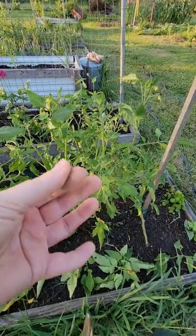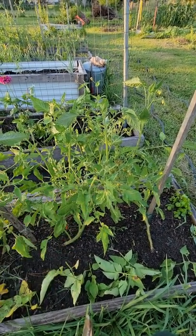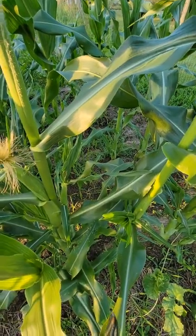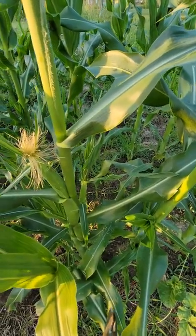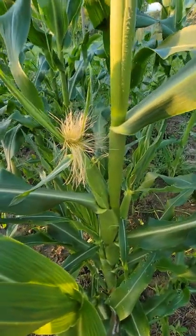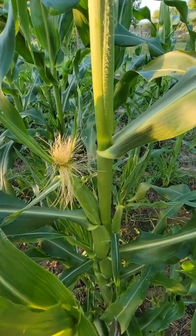After working with tomatoes, when you start to notice brown and black on your fingers, that is called 'tomato fingers.' It's proof to the world that you've been working hard in your garden — you wash it off with some soap.